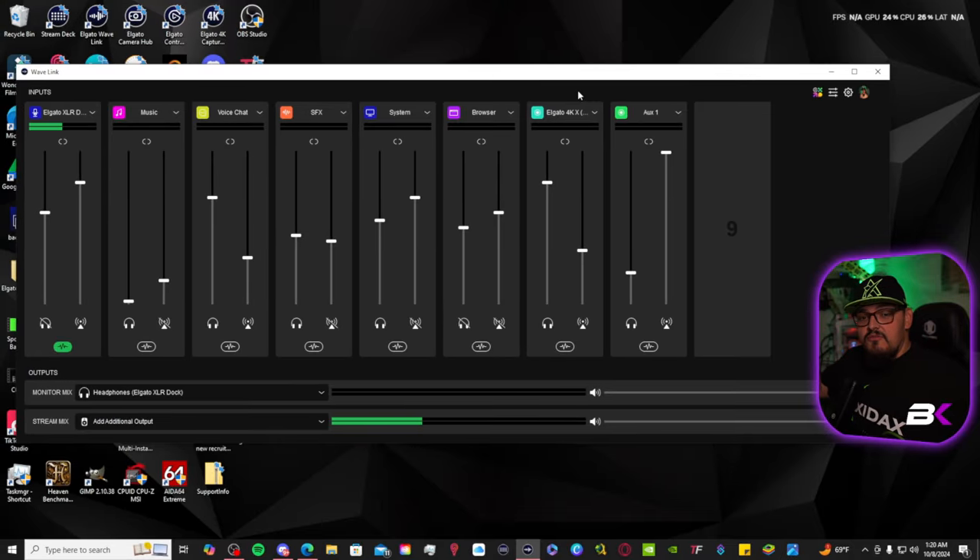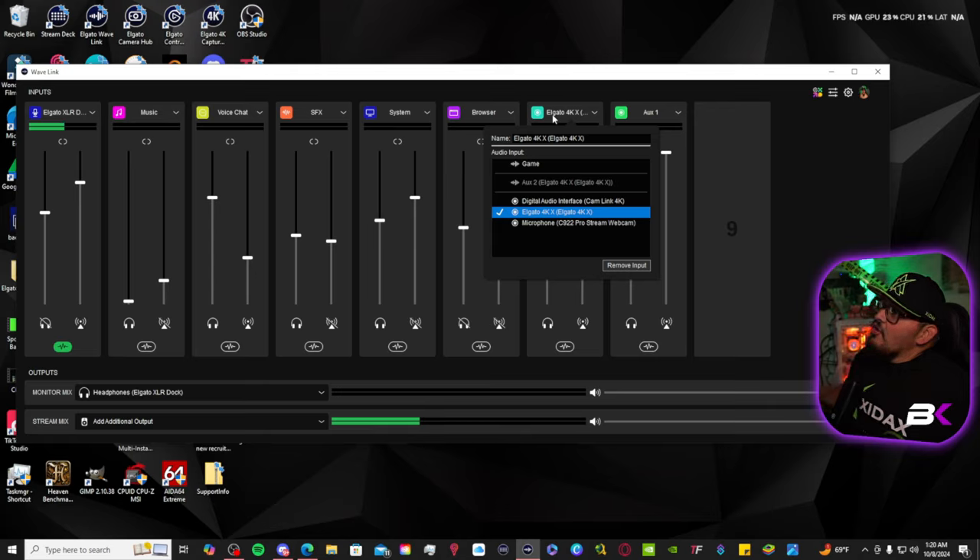The Wave 3 is a USB microphone that you plug into your streaming PC and you are set. Now, all three of those options come with Wavelink software. You're going to go to the Elgato website and download Wavelink software. Once you get Wavelink software installed on your streaming PC, you're going to open that up. Once you have your capture card all set up, you're going to jump into your Wavelink software and add the Elgato 4K capture card or 4K Pro audio into a channel in your Wavelink software.